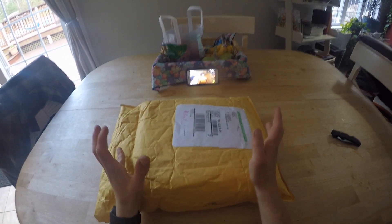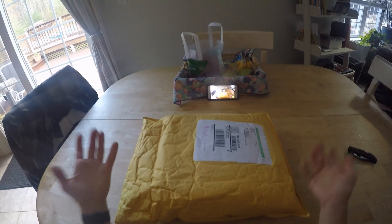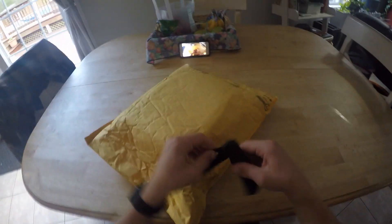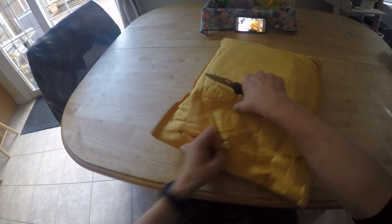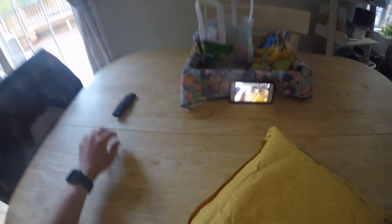This one right here is the Skullcandy Crusher Wireless pre-order. This is the first video that I know of on YouTube — besides a few Spanish ones — about this. This is going to be an unedited video — my entire first reactions to this. I am super excited to be showing you guys this.